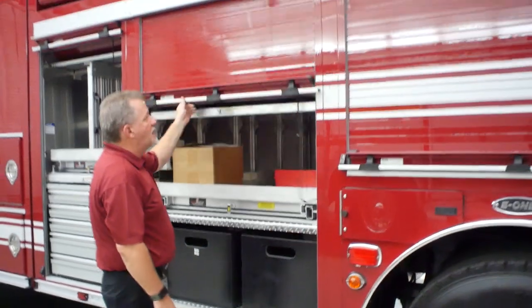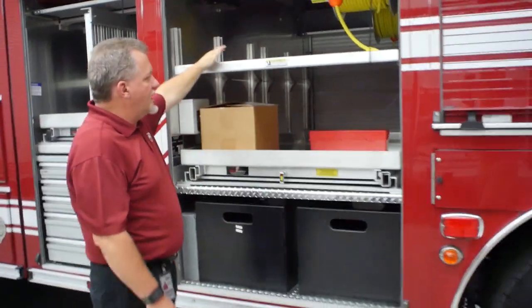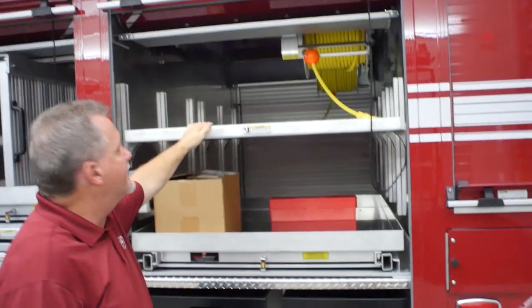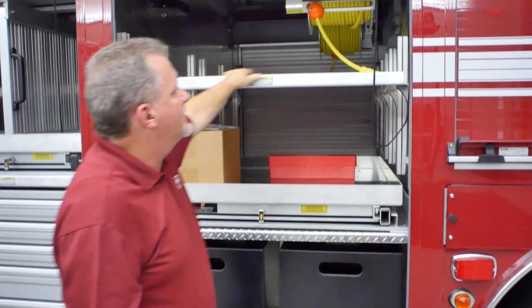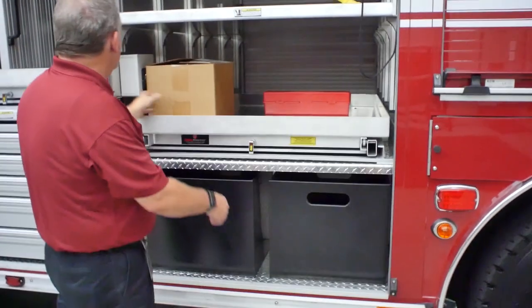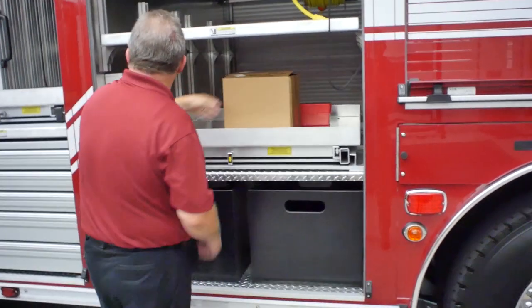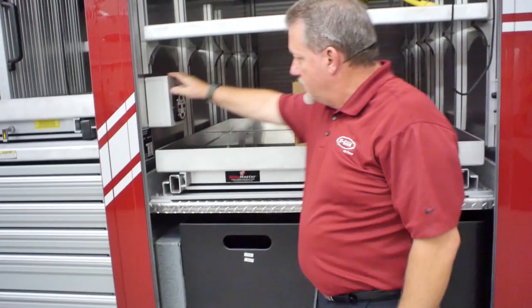Moving into the second compartment on the truck, there's a large transverse that goes all the way through the body to the other side. You have a couple of cord reels up at the top — these are 200-foot 10-3 cable. Down below in the next compartment you'll have your generator output controls, and there's a half transverse slide master in here with a pull-out tray.